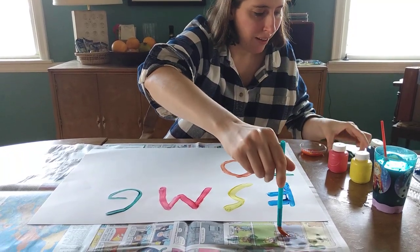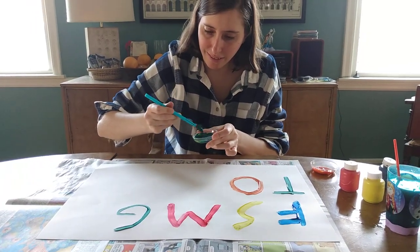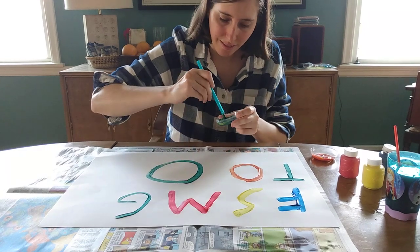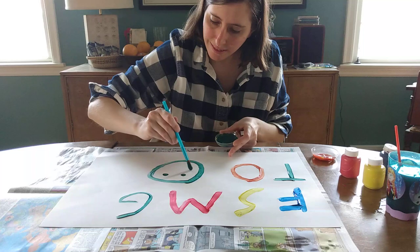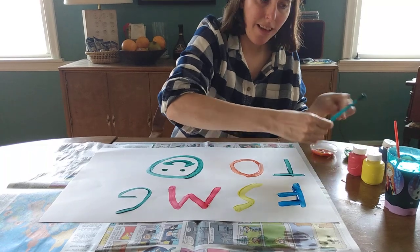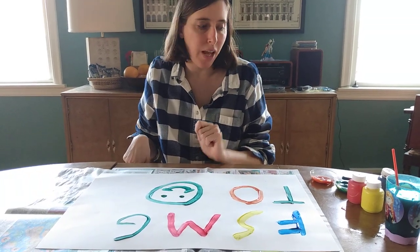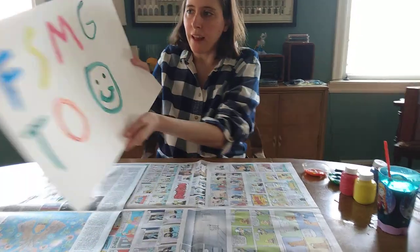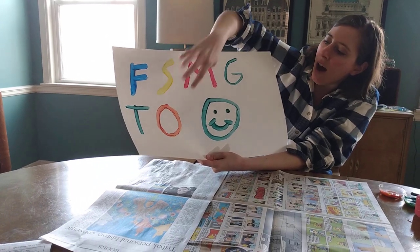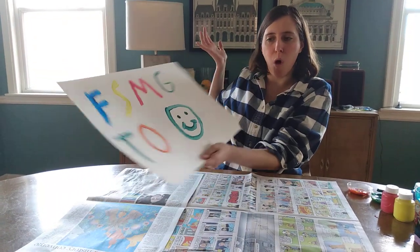I think with my favorite color green I'm gonna draw a picture. I figured I'll make a happy face because I am very happy that I get to see you again. I miss everybody and it was fun mixing different colors together. I love the different letters I made — F, S, M, G, T, O — and just a happy face because I had a lot of fun doing that. I have fun doing artwork in general.